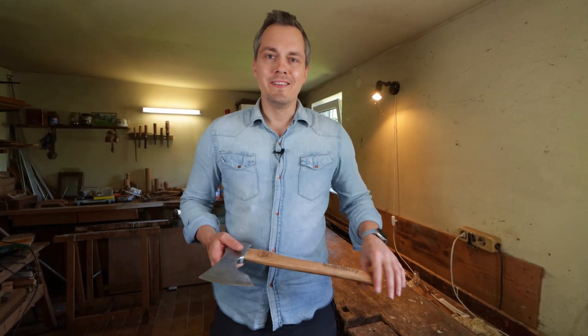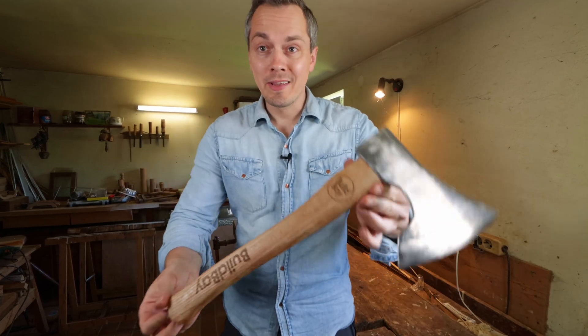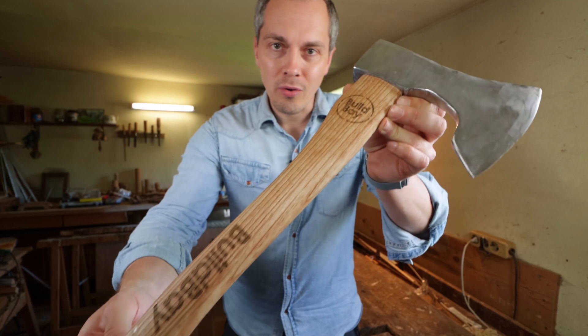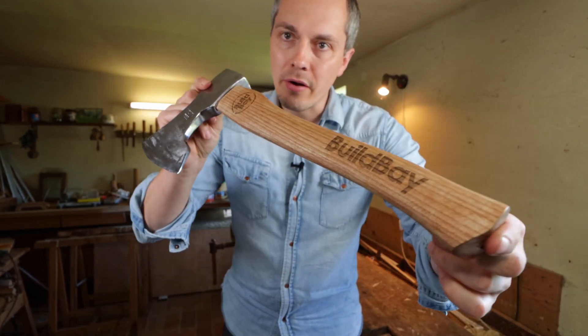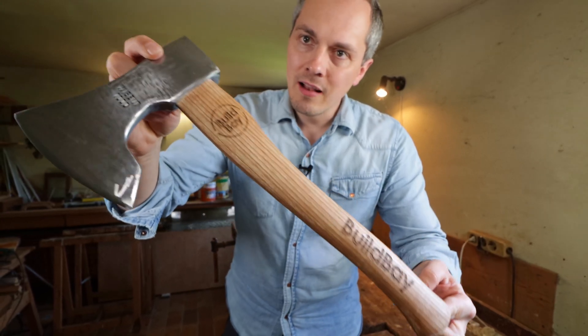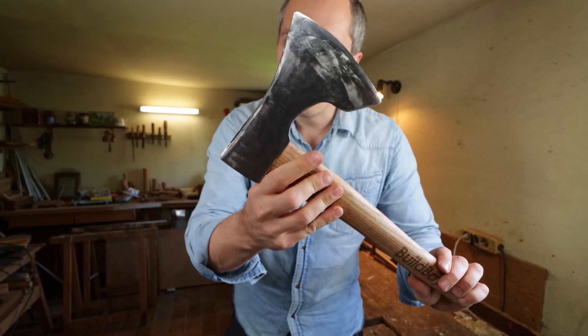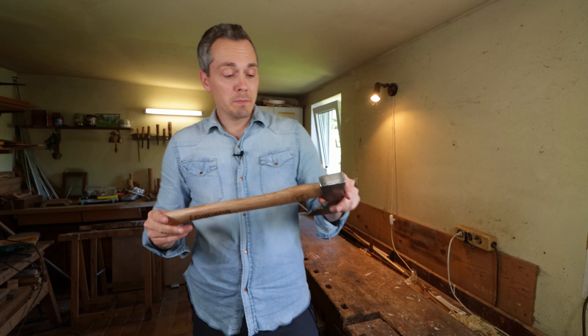I am done — figuratively and literally. I mean, look at it. This is what we have been working on all day. It is looking amazing. The wax really brought out the colors of the wood. The laser engraving is very subtle but visible. And the shiny, polished and modified axe head — I couldn't be happier.